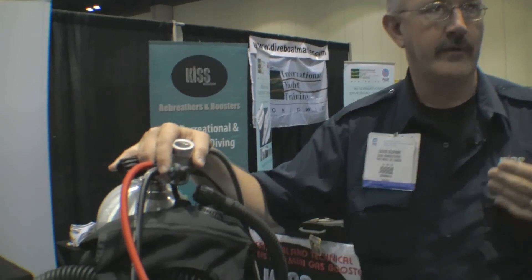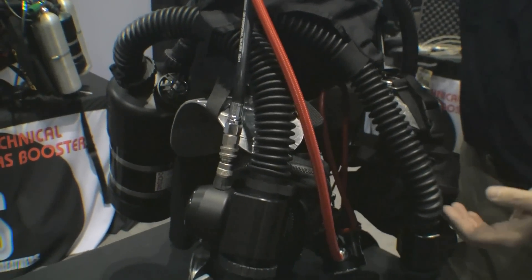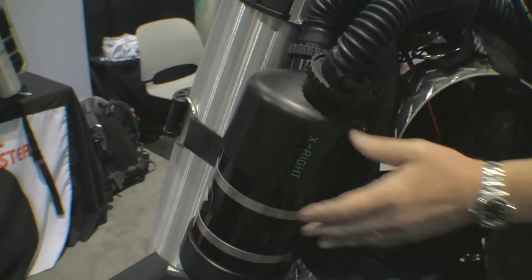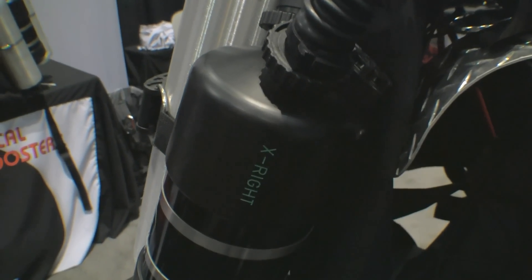At KISS we have two different versions: a recreational rebreather and a technical rebreather, and we're going to show those to you today. This is our Gem rebreather. It's a recreational rebreather designed for new divers. It pretty much only requires a nitrox certification, and that can actually be included as part of the class. The rebreather works by strapping a scrubber on the side of your tank. The scrubber contains material which absorbs the carbon dioxide out of your breath.